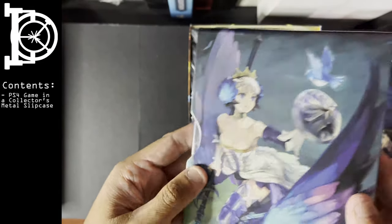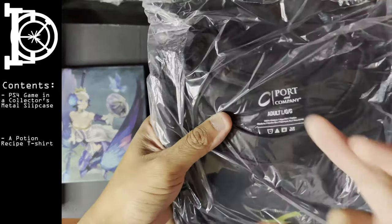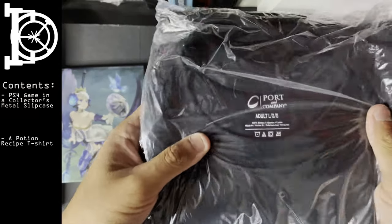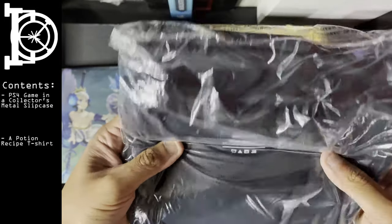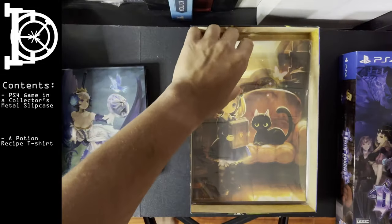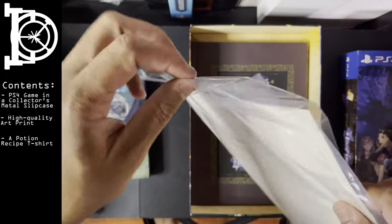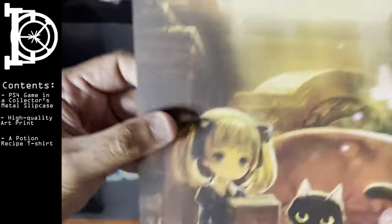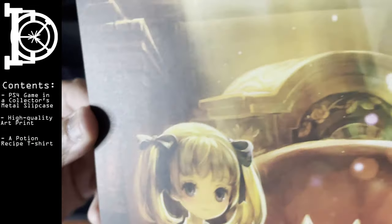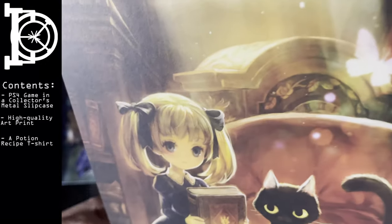There's a shirt that comes in a large. I don't know if on the original release you could select your size, but I'll show it off later. And then I believe this is a postcard or a poster — let's double check. Okay, it looks like this is a frameable picture.